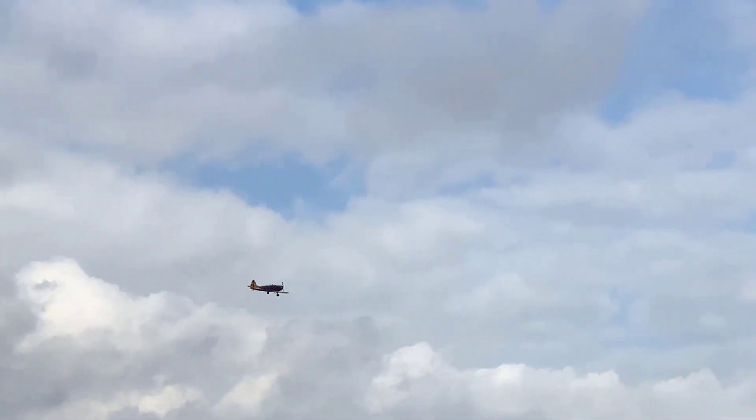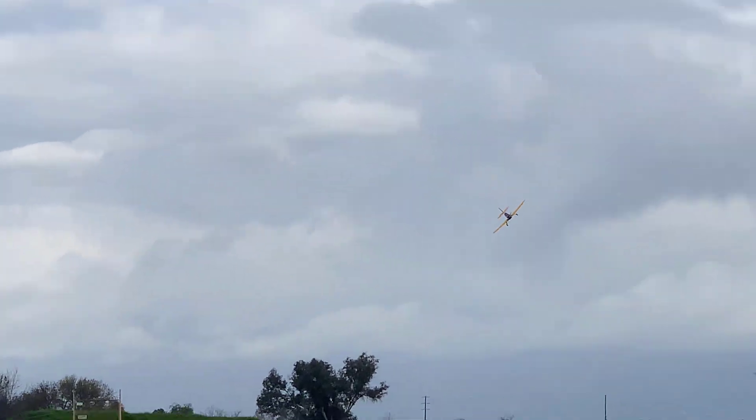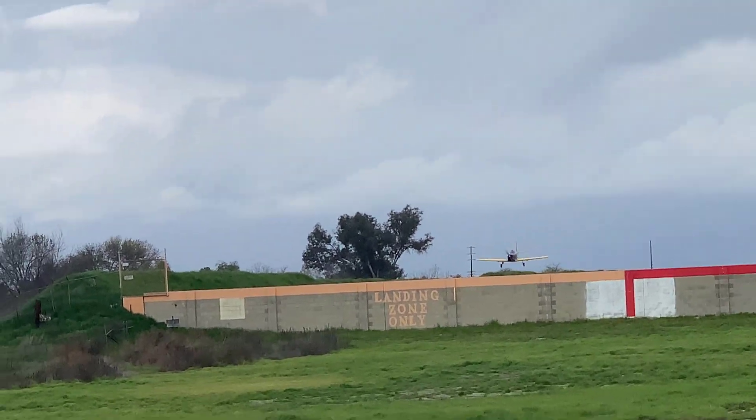Maybe there might be a problem with the range if I go full throttle vertical, but I'm not into that kind of stuff. So I'm going to go in for a landing.